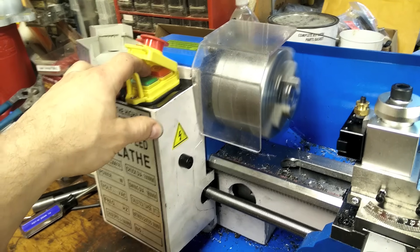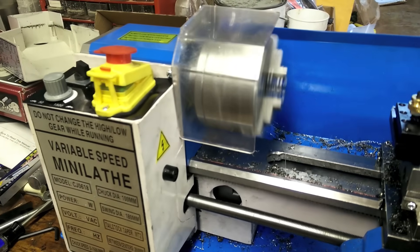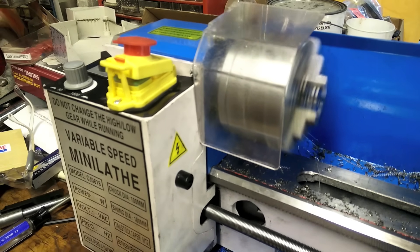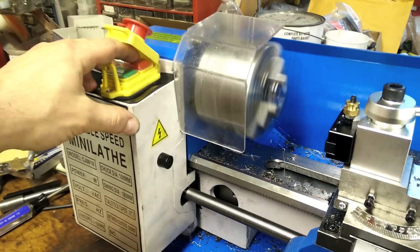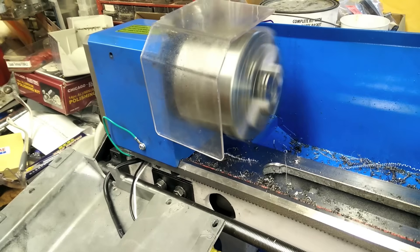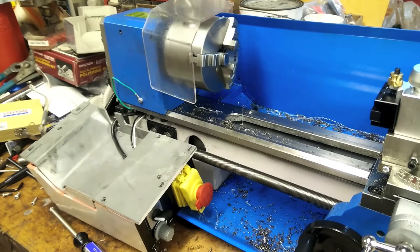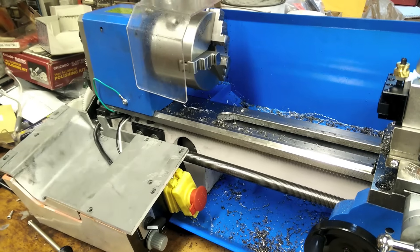I'm back at it again having to fix more issues with this mini lathe. The first few minutes of this video are going to be the symptoms I've been having, just to illustrate how it acts in case somebody else finds themselves with the same problems. The first issue is this pulsing action, which is really just an adjustment on the controller board. This next part illustrates the real problem: very sporadic speed variations as well as stalling, which was completely unpredictable and obviously very difficult to machine anything.